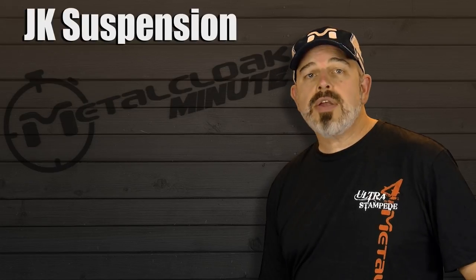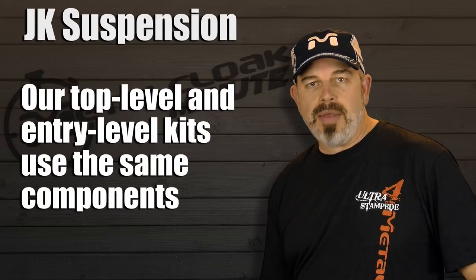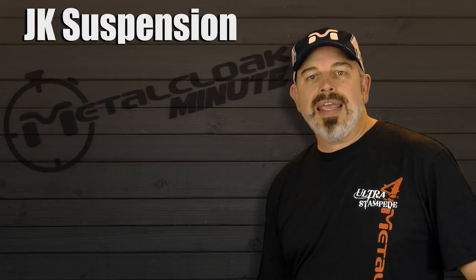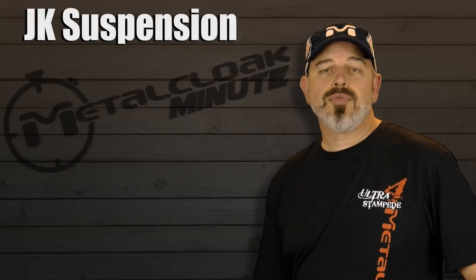If budget is a consideration, the components we use in our top-level kits are the same we use in the most basic, so you can easily upgrade from one level to another. For example, the most popular setup we see from our customers is 37-inch tires with a 3.5-inch suspension and aftermarket fenders. You can easily start with a true dual-rate kit and, over time, turn it into a full game-changer.